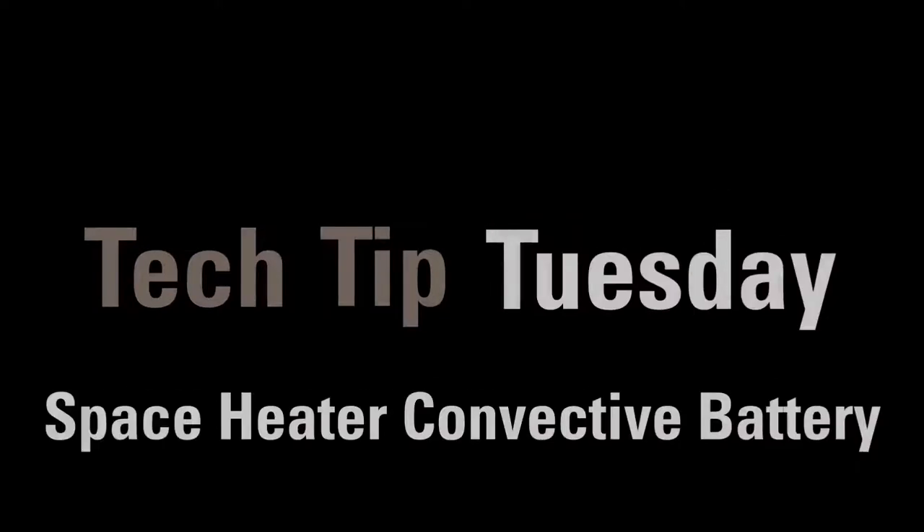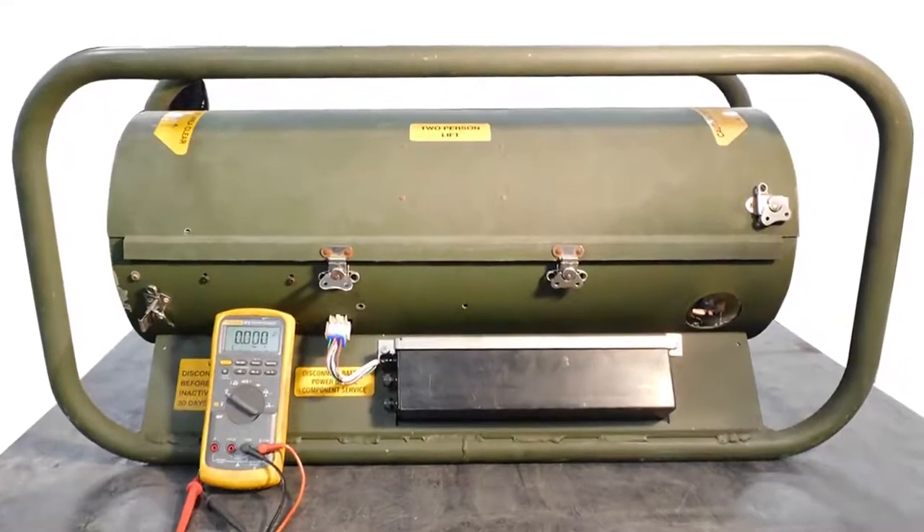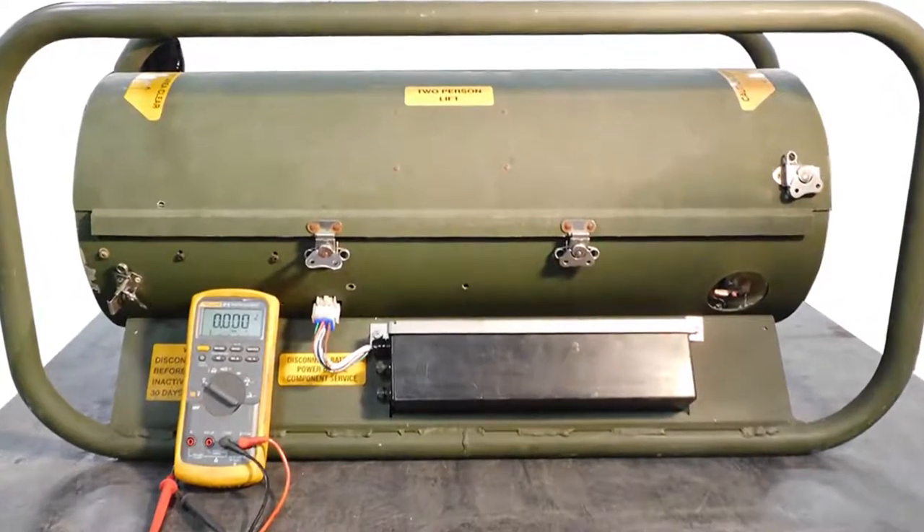Welcome to Tech Tip Tuesday. Today we're going to talk about troubleshooting the space heater convective battery, or SHC.